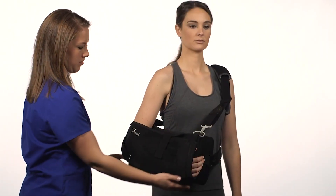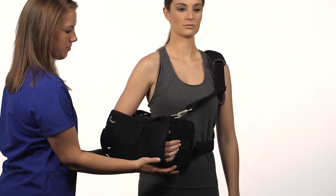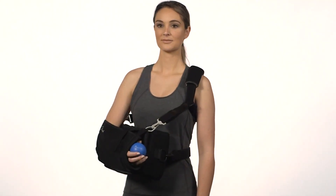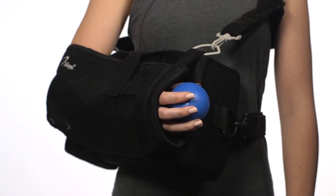The position of the pad may be adjusted by sliding the block forward or backward along the waistline to achieve the desired external or internal rotation. An exercise ball is included to promote proper circulation and encourage exercise.